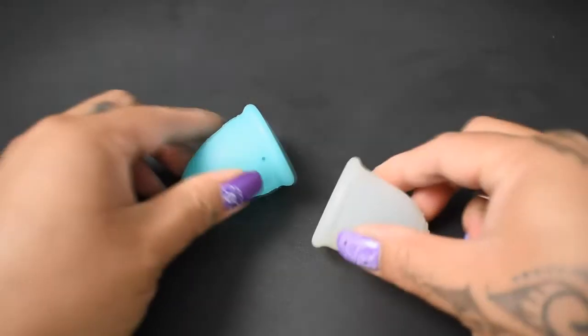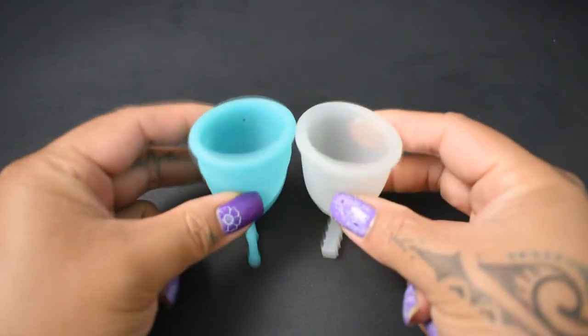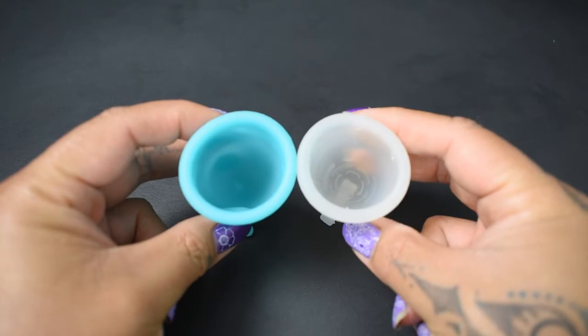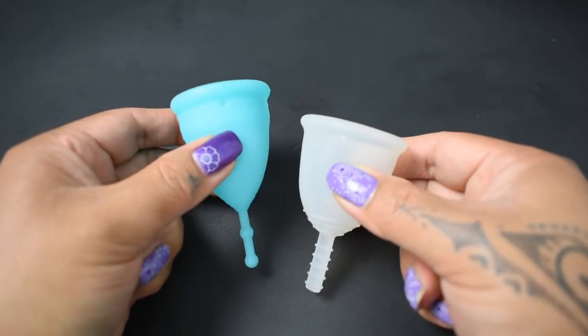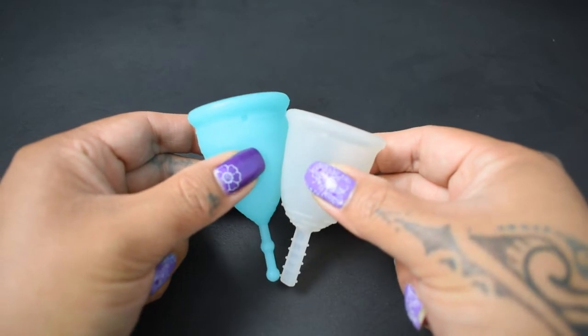I'm going to place both of these cups in the palms of my hands, give them a squish, swap hands, give them a squish again, and then compare the rims. Since the Fleur cup is a bell-shaped cup, I'm going to drop it down just a bit so that the bodies line up better.